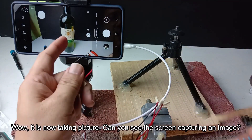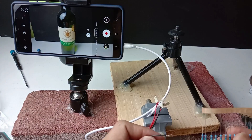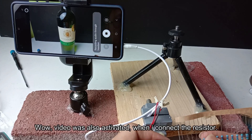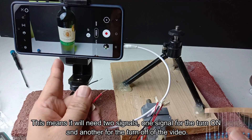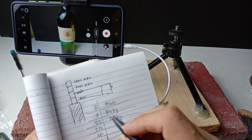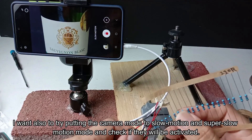Wow, it is now taking a picture. Can you see the screen capturing an image? I am going to change the camera from photo to video and let us see if it will be activated. Wow, video was also activated when I connect the resistor. Take note that video will continue to record, and it will only stop if I connect again the resistor. So this means it will need two signals — one signal for the turn on and another for the turn off of the video. Let me record the result in my notebook. I want also to try putting the camera mode to slow motion and super slow motion mode and check if they will be activated.